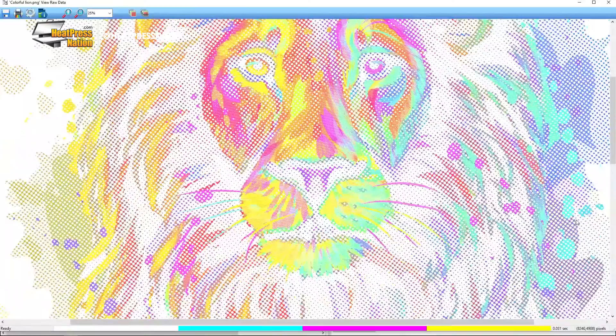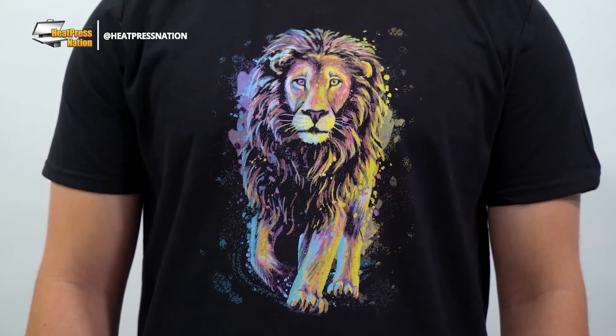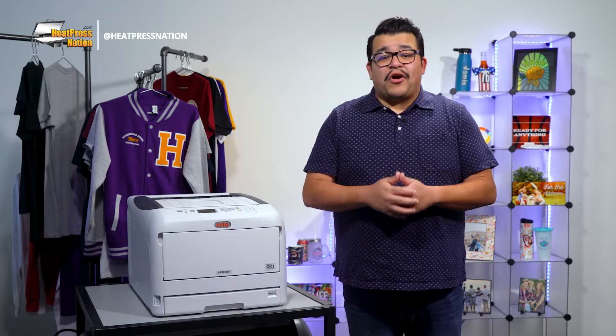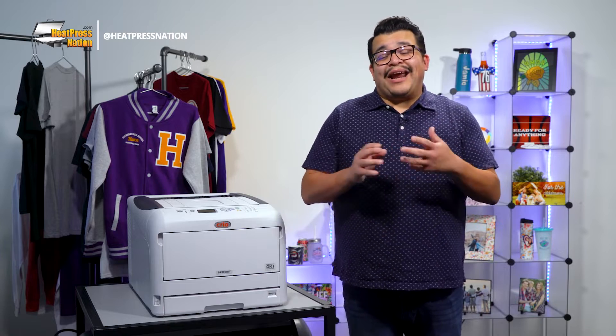Rasterization in white toner printing is the process of adding small holes to an image or graphic while maintaining its look and ultimately improving it for white toner transfer prints. The main improvements from rasterized transfers are conserved toners, an incredibly soft hand when applied, alongside improved durability and washability.